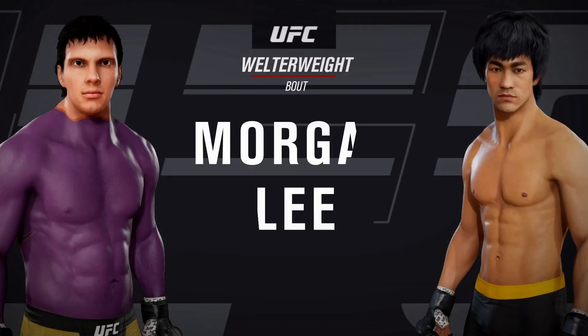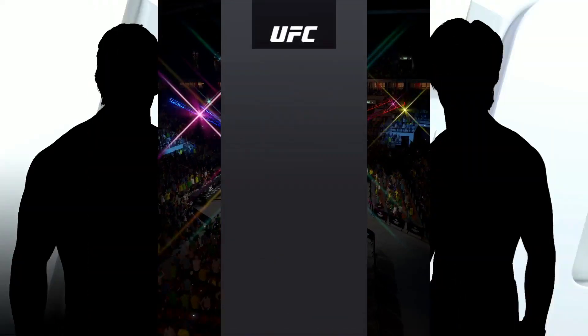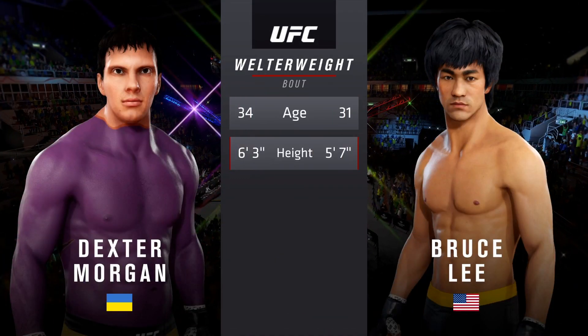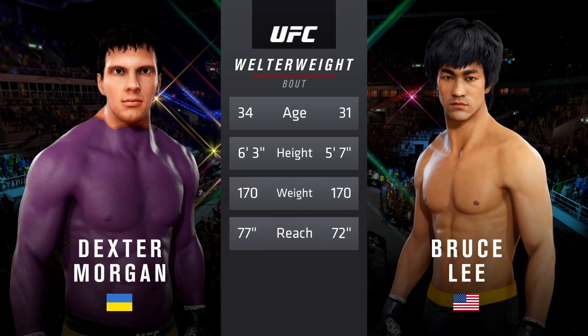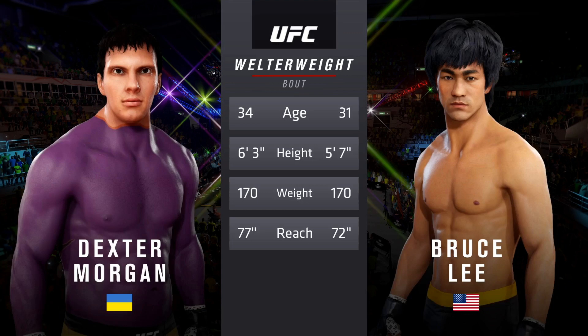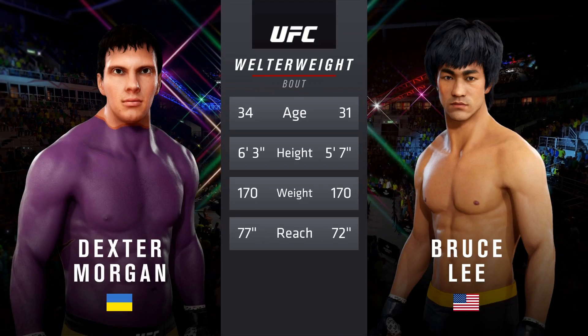Coming up next, a UFC welterweight division matchup. Our tale of the tape for this welterweight fight. So three years, the gap in age between these two fighters, with big differences in height, but some differences in reach. And now to get us started, here is Bruce Buffer.